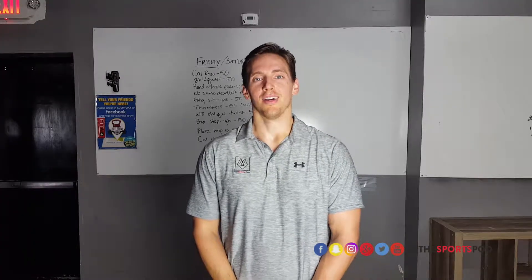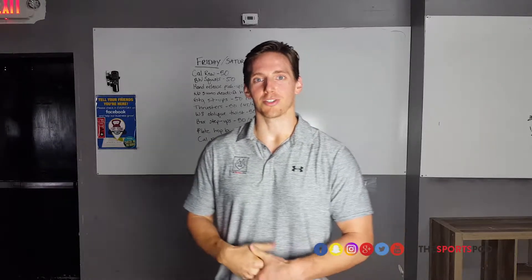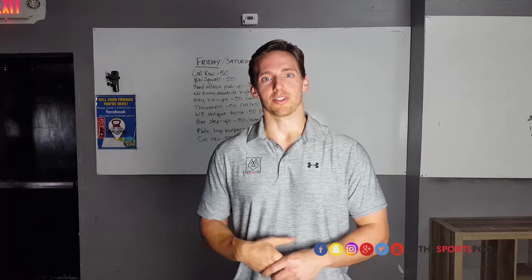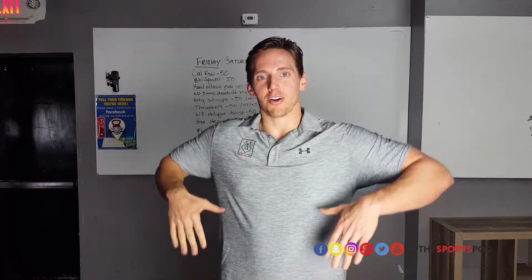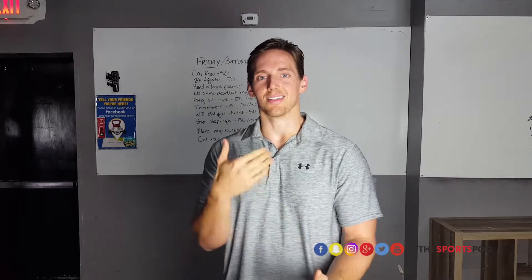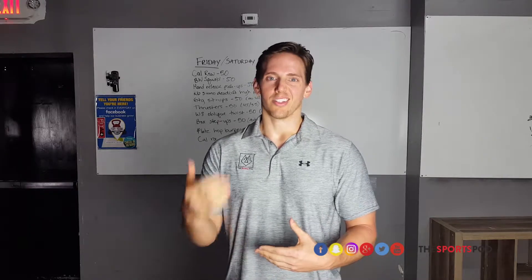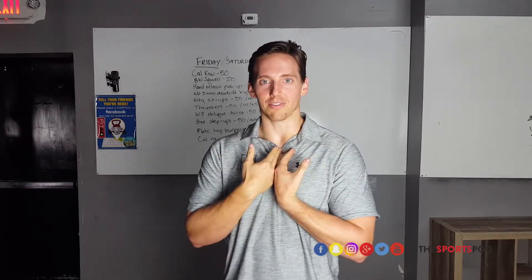Dr. Hogan here with the Sports Pod. Today we're going to talk about an interesting issue we've seen with some athletes, especially CrossFit athletes — people who do a whole lot of power cleans, especially in workouts with a lot of power cleans, where they have trouble with their turnover and end up smashing the bar against their clavicle. Typically what we see is it's always one clavicle on the same side that gets smashed over and over, and as the workout goes on and fatigue sets in, it just gets worse and worse — leaving a red spot or bruise on one of their clavicles.